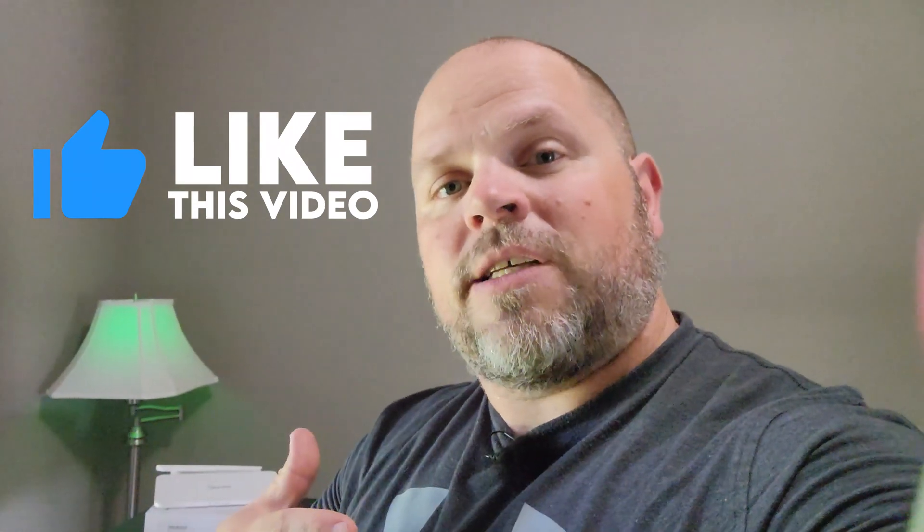If you found this video helpful in any way, be sure to smash that thumbs up button because it really does help me out a lot. It helps me get in front of more people and educate more people about solar. I hope to catch you in my next one.